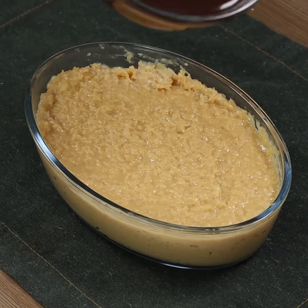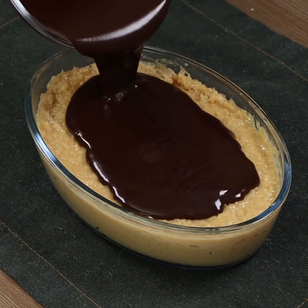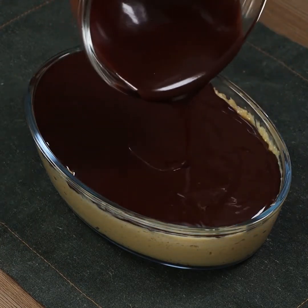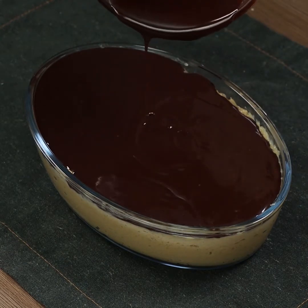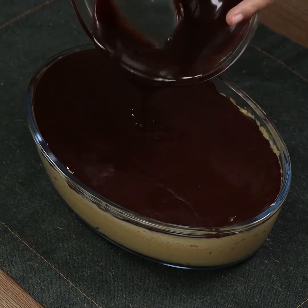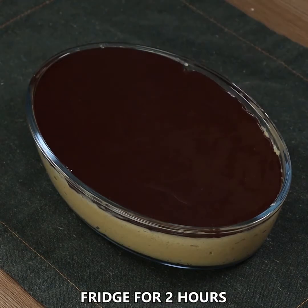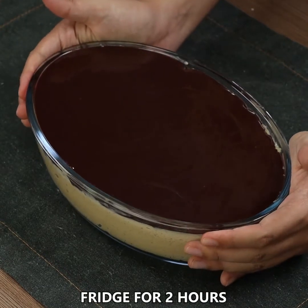Now pour the chocolate on top of our dessert. Transfer everything into a fridge for 2 hours.